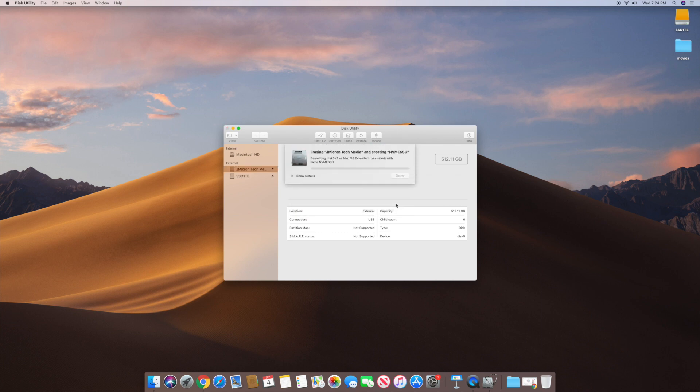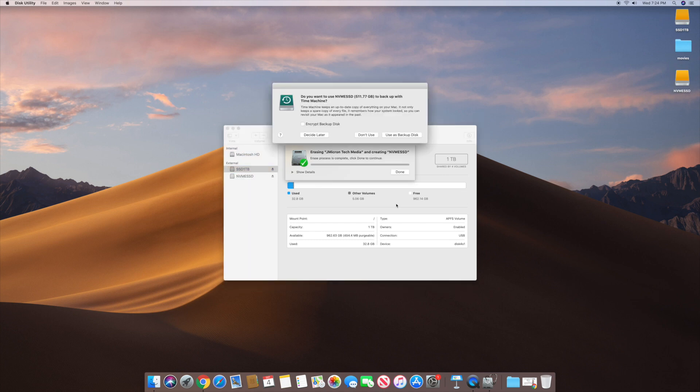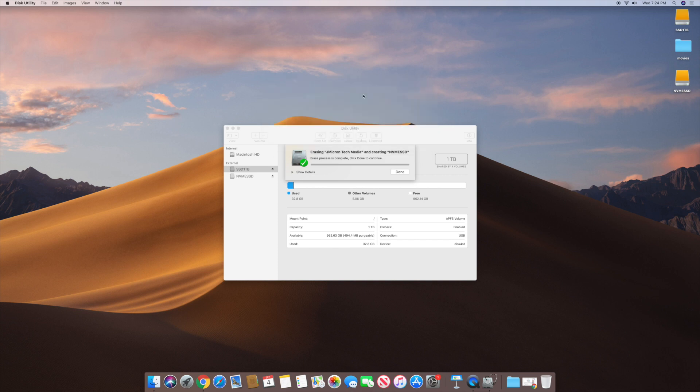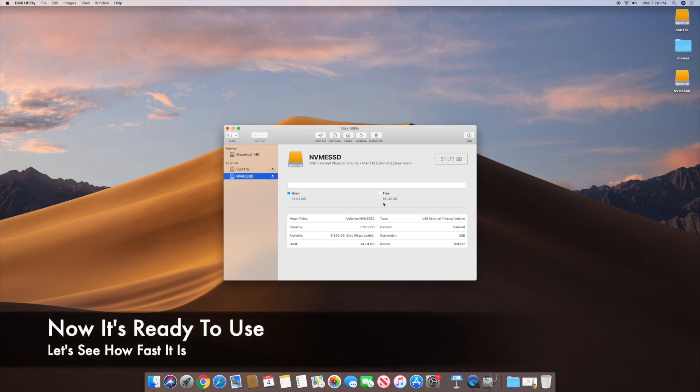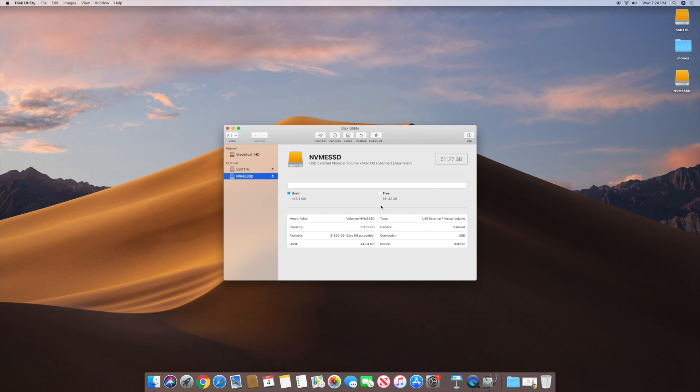It's going through the process of erasing — it says 'Erasing J Micron Tech Media, creating NVMe SSD,' which is the name I gave it. I'll click Done. Now if I click on it, it shows 511.77 gigabytes, labeled NVMe SSD, external physical volume, with only 448 megabytes used and 511 gigabytes free. Everything worked perfectly with that enclosure.